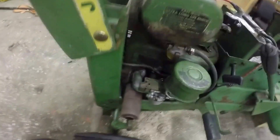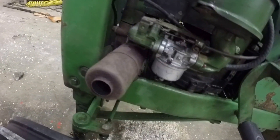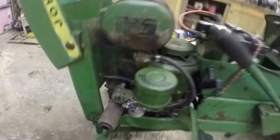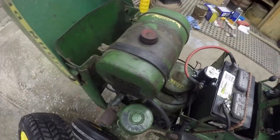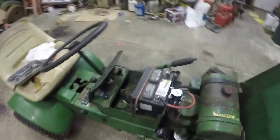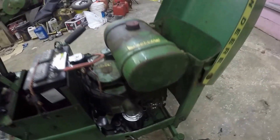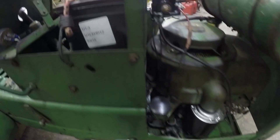This is the original Tecumseh VH-60 engine — new carburetor there. A lot of these have been converted to different engines, and then you can't use the power takeoff to run the mower deck, which I don't have on currently, but I still have it for this tractor. It's leaking, and there's my puddle of oil.